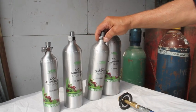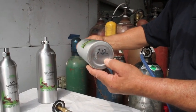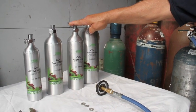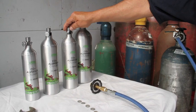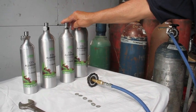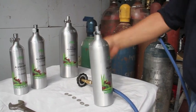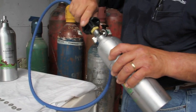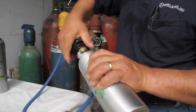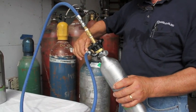What we like to do is put the cylinder on the scale and note the empty weight on the bottom so you always have that information available. This cylinder weighs 2.12 pounds empty and is a 1.5 pound cylinder, so when we fill it, it's going to be 3.62 pounds. The way to pre-chill this cylinder is either to put it in the refrigerator or connect it to your fill whip, which I'll do right now. Open the valve and make sure your bleeder screw is turned off, then open your supply.